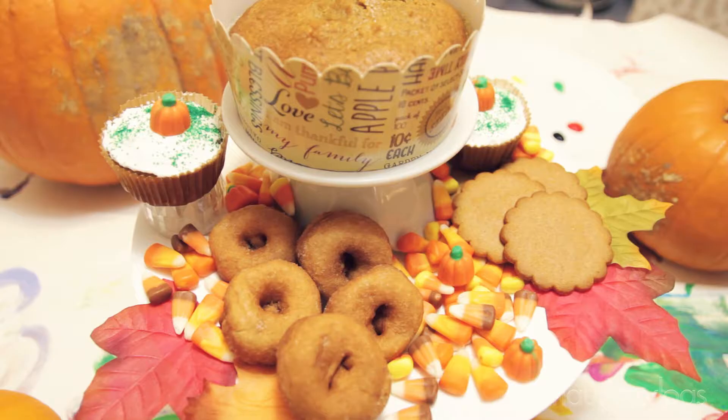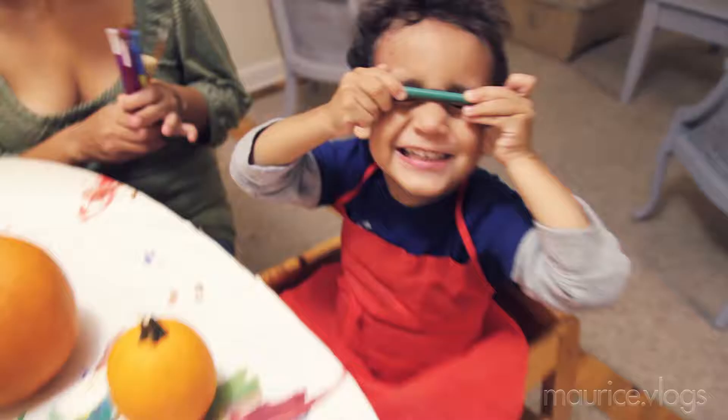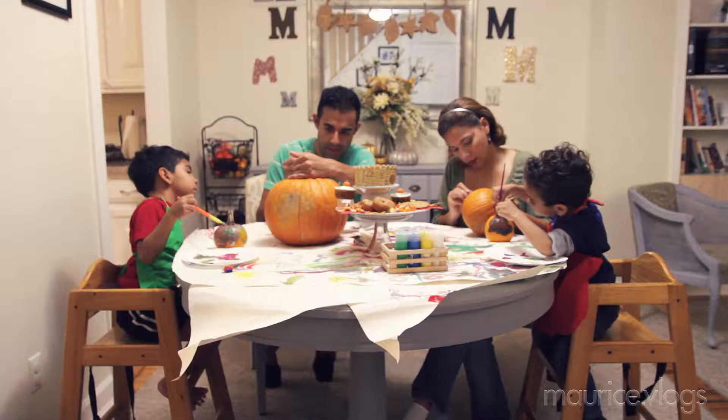This guy is super excited because he wants to get going, so we're gonna let him start. And we got snacks — we always have to have some cool snacks. We made pumpkin bread and pumpkin cupcakes today, Blake and I made those. We also have some apple cider donuts from Stew Leonard's, which are my favorite, and some cinnamon spice cookies. Logan is ready to go — you got your brush, you got your pumpkin, show everybody your pumpkin!